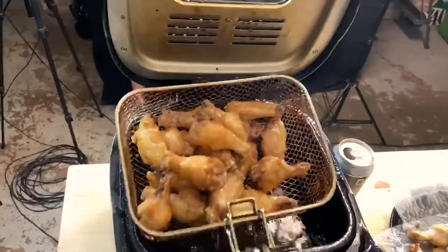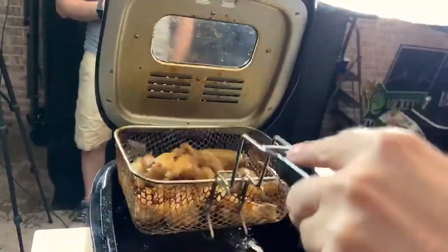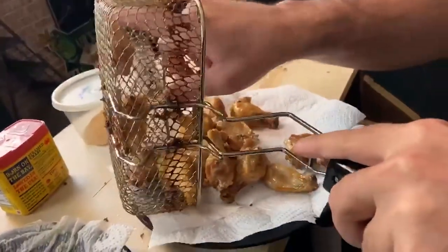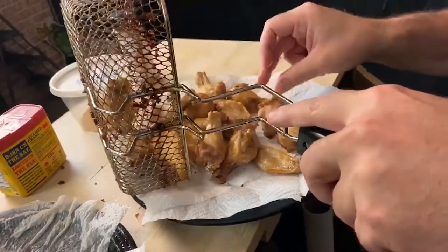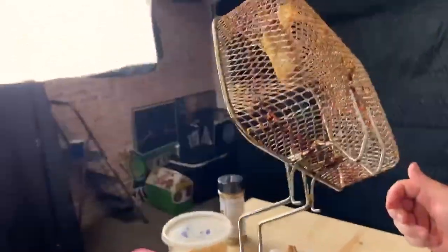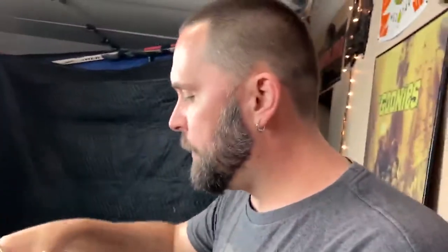Do you see how crispy these are? It's fantastic. I'm excited — I eat these things all the time. Look at that crisp! See how it sticks to the basket a little bit? I should have shook it up more through the process of flash-cooking it, but it's okay — we learn. So now that the first batch is done, do you see how crispy these guys are? They're literally just crunching right now.